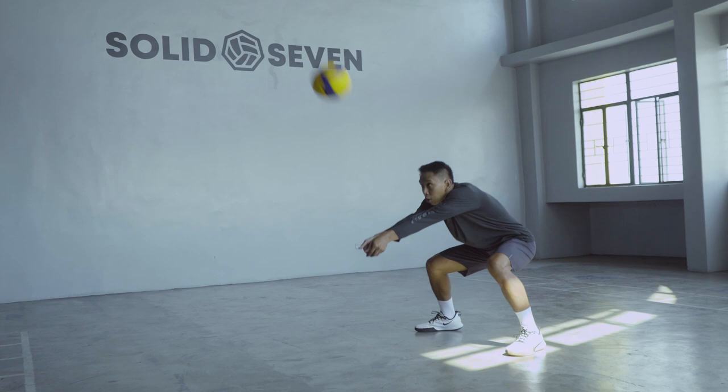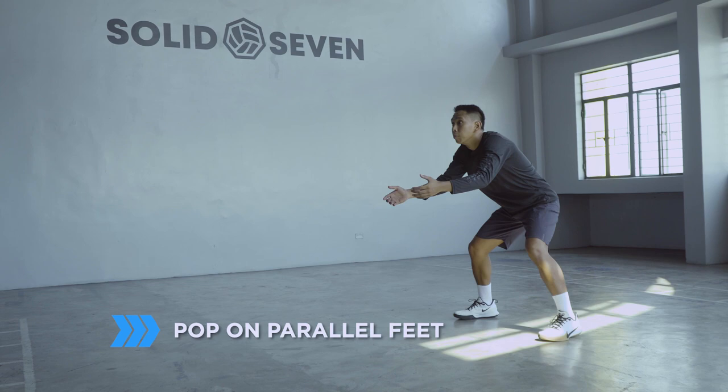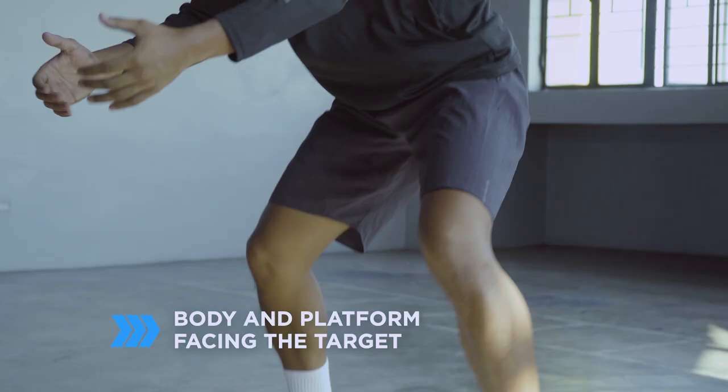Never dig with a cross step. If you are digging a spike, it's good to be light on your feet, popping on your parallel feet as the ball comes toward you. Make sure your body and platform are facing towards your target.